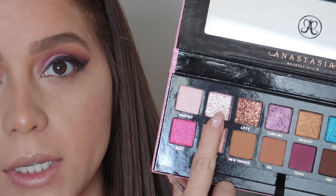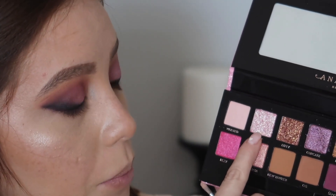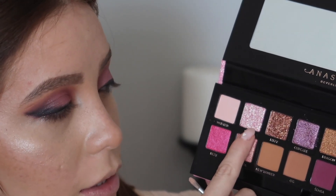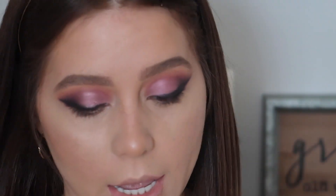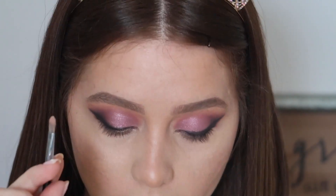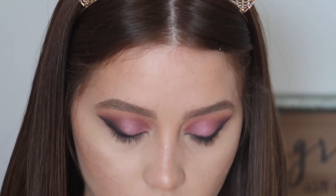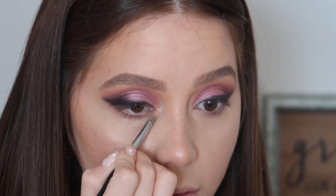Now I'm taking this shade — it's an iridescent pink-purple with so many different reflections to it, called Barb for Barbie. I'm placing that on the inner corner and using it to highlight the brow bone, applying it with an E19 brush.